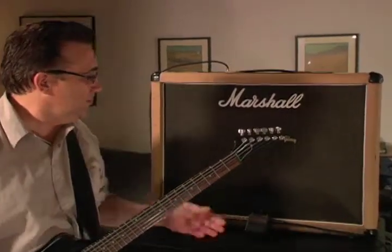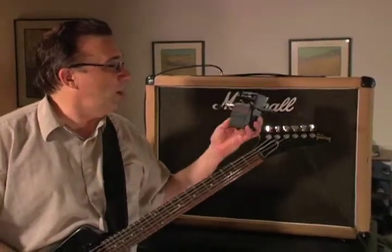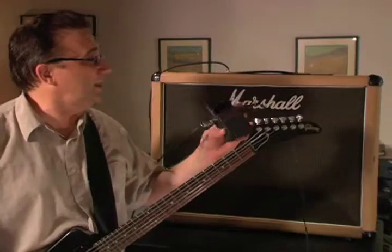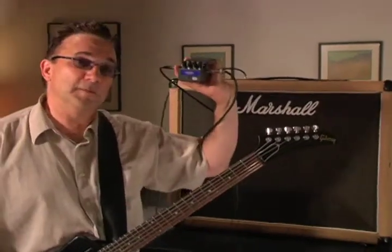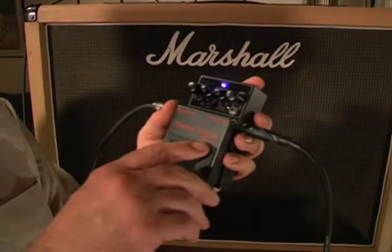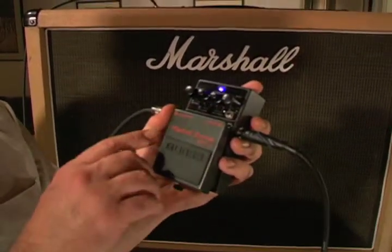Today we're going to be demonstrating the Boss Metal Zone MT2. But this is not your ordinary Boss pedal — this is a Keeley pedal, so it's been modified. Here are the knobs on the Boss Metal Zone MT2, a Keeley modified pedal.